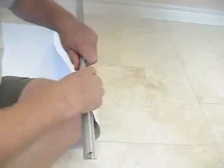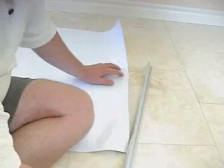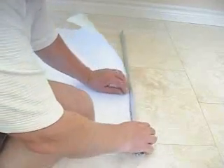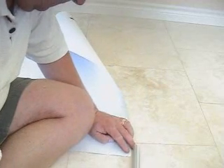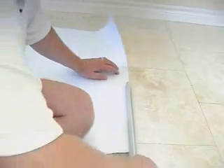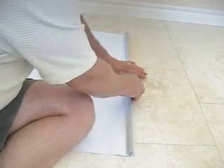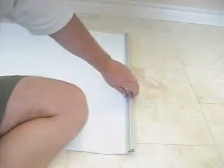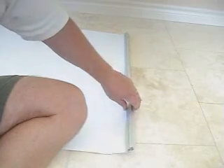I'll just replace this graphic here. Slide it in one side, center it, and push down. And that's that for the bar at the top of the graphic — the clamp bar.